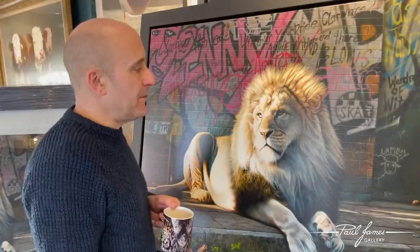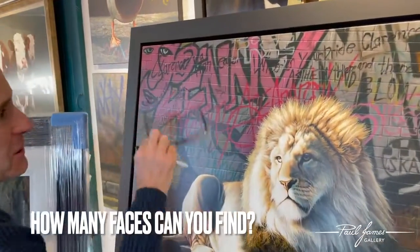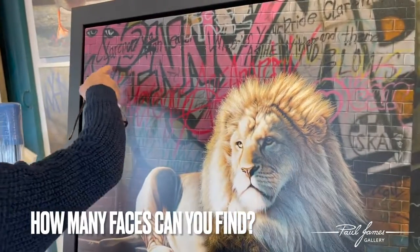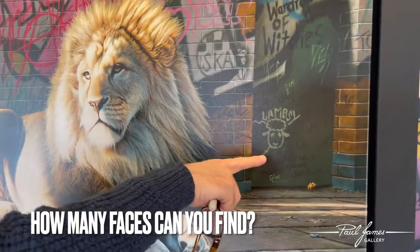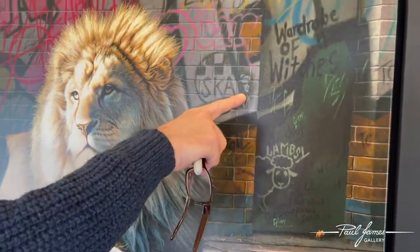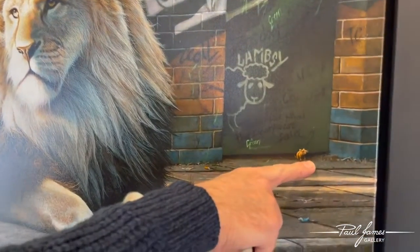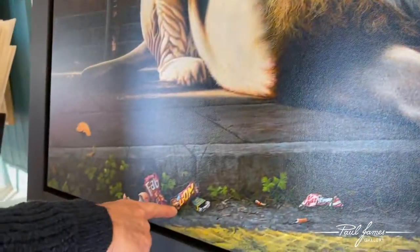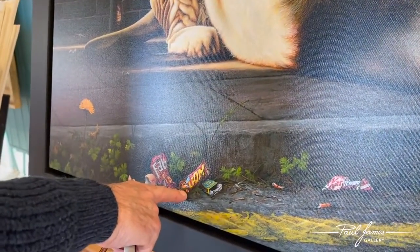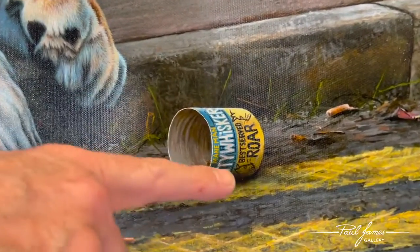So how many faces? Well, there's one — two — these are the obvious ones: one, two. Then three — Lambsy's face. Four — Scar Man. The mouse has got a face — five. Then we've got another face here on the lion bar — six. And then on the cat food — seven, eight.